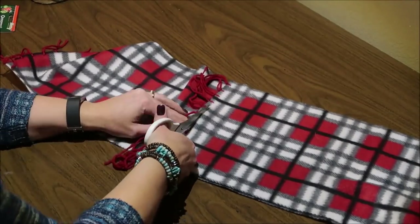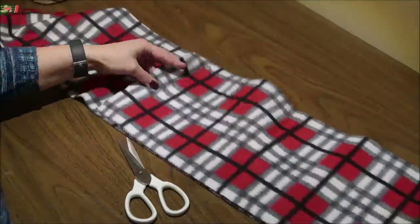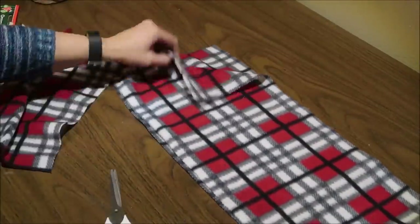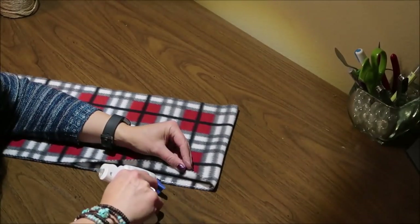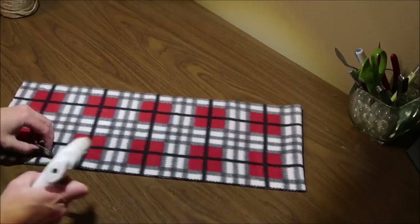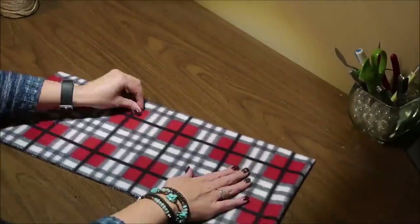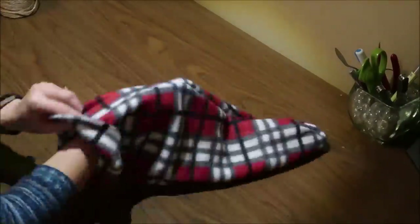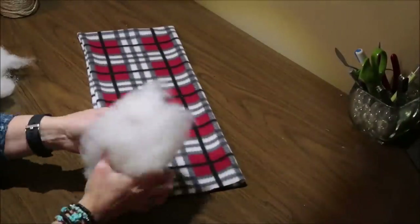I cut the fringe off of one end of the scarf, then figured out how long I wanted my pillow to be and folded the scarf over, then trimmed off the excess on the other end. I used my hot glue gun to seal the edges, but you could sew this if you preferred. I'm running hot glue down both long sides and then turning my pillow inside out.